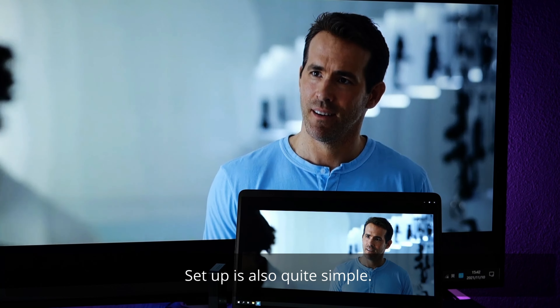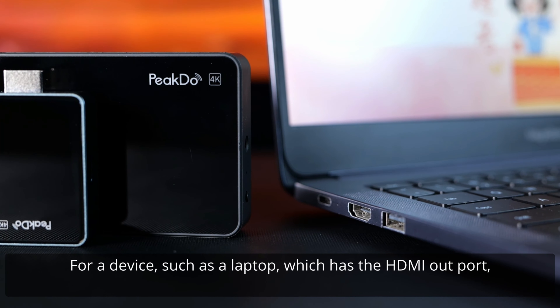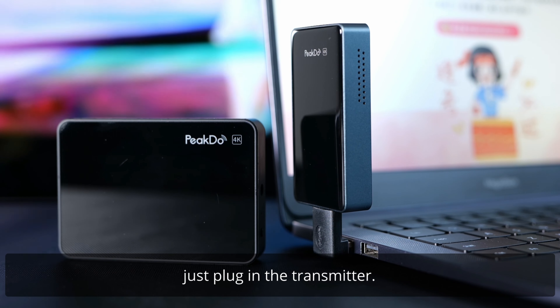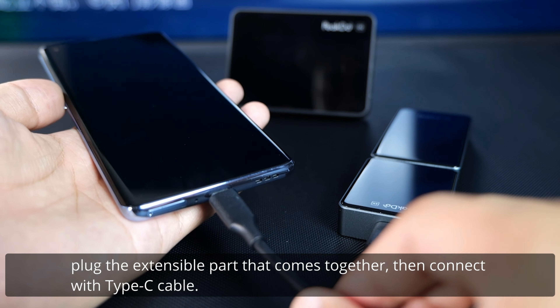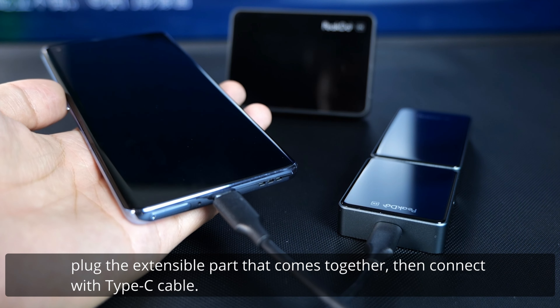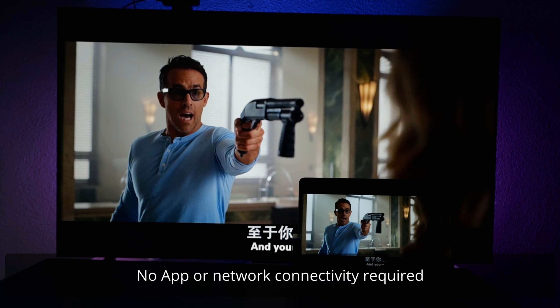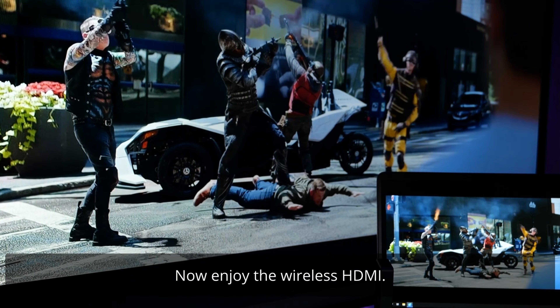The setup is also quite simple. For a device such as a laptop which has HDMI output, just plug in the transmitter. For devices such as mobile phones, plug in the extensible part that comes included, then connect with a Type-C cable. At last, connect the receiver with the TV. No app or network connectivity is required during the whole setup. Now enjoy the wireless HDMI.